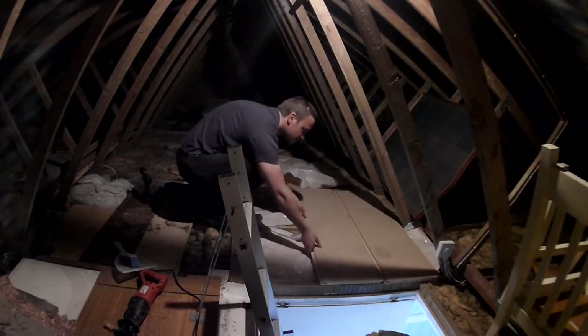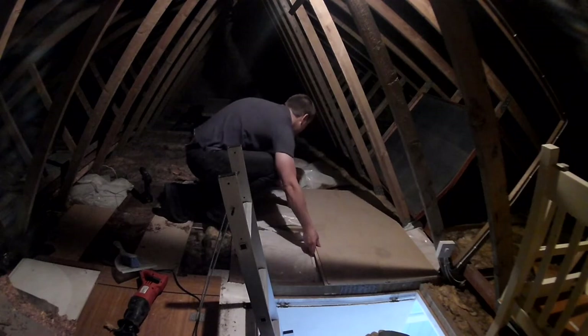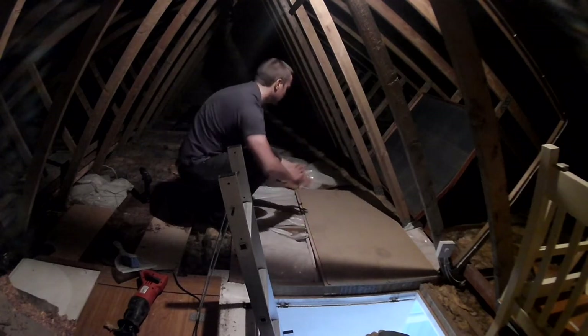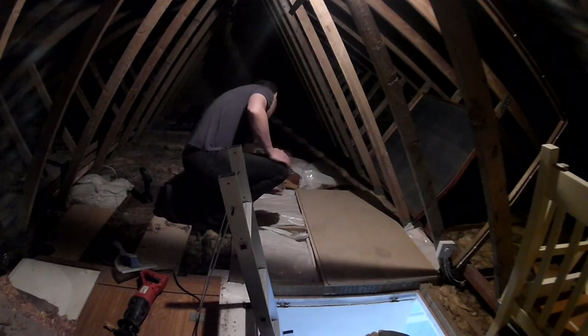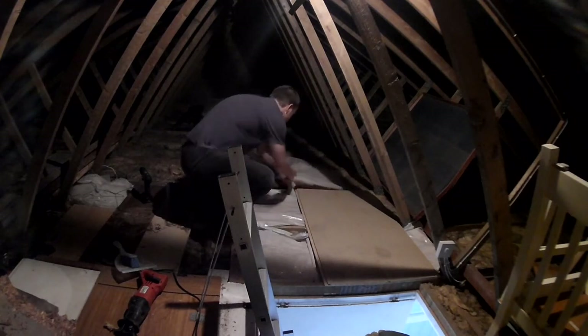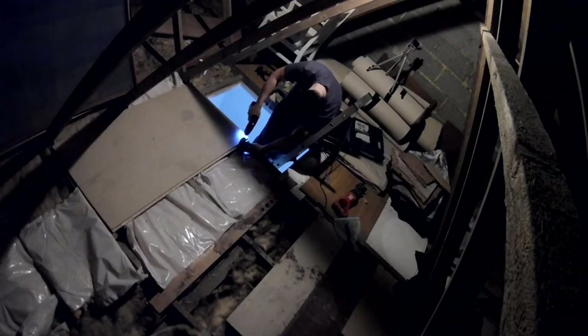That's one board fitted, and the second one should mesh up with it quite nicely. Because they tongue and groove together like that, it makes the whole thing a lot more secure — they're spreading the weight between them, distributing it across as much space as possible to make the whole thing stronger. Now I can do exactly the same thing again with the next one.